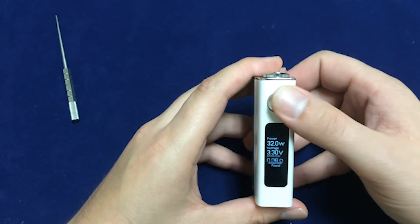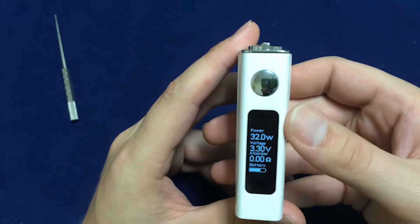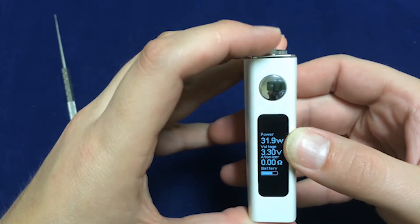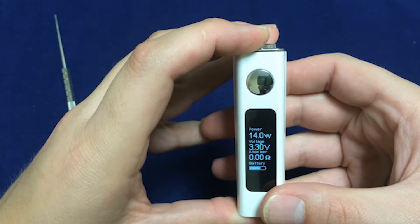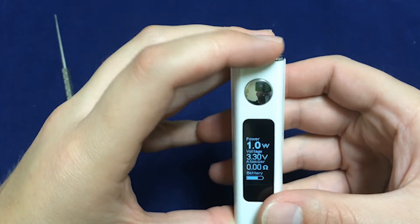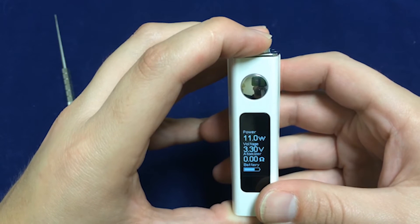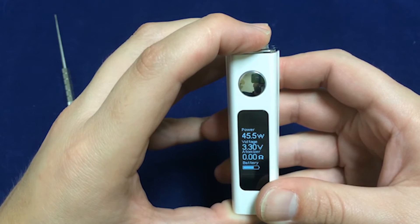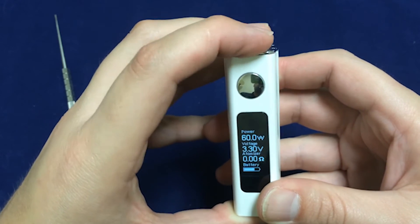We've got our fire button here and a nice large screen. This is in regular Kanthal power mode, so we can see our wattage setting, which we can change by pushing the dial either left or right. That will go down to one watt and up to 60. It does accelerate a little bit, but not so fast that you won't be able to catch it. And it does not round robin.